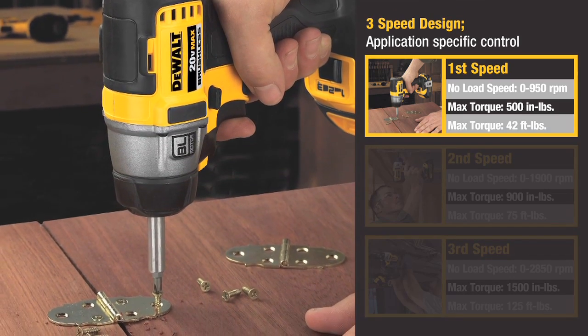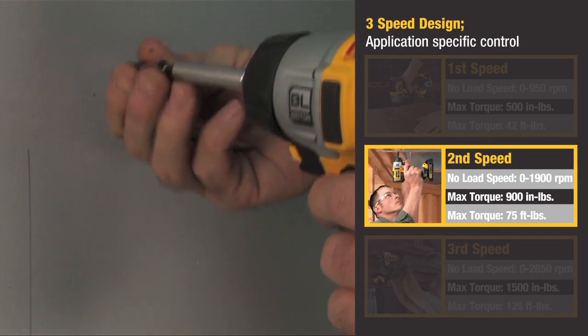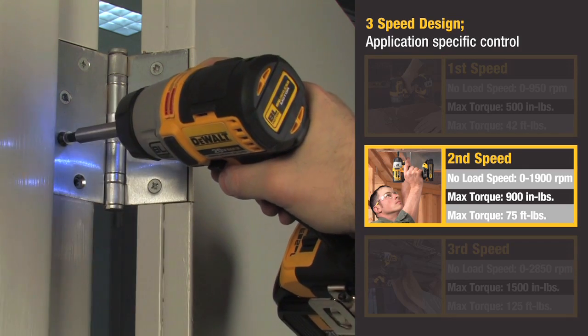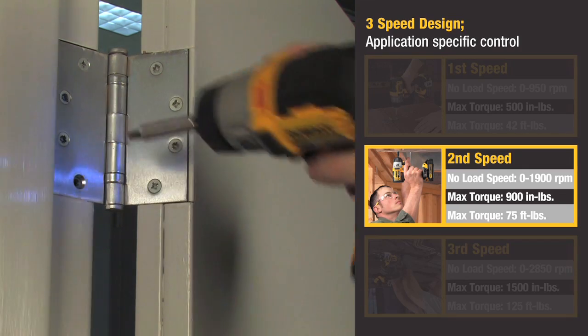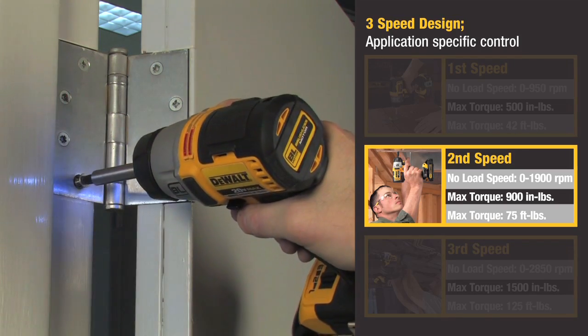Speed 2, at 0-1,900 RPM, with max torque of 900 inch-pounds, is designed for applications such as metal-to-metal fastening, where there is fear of stripping and fastener head breaking.